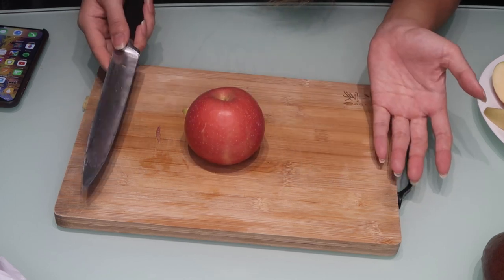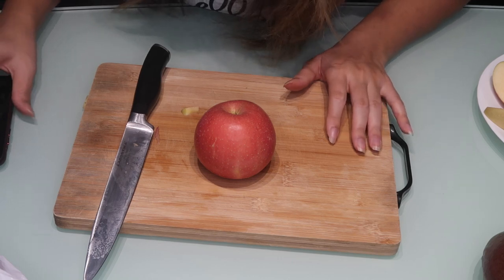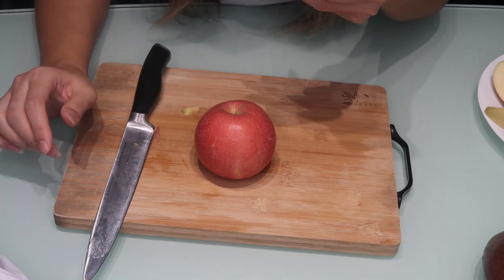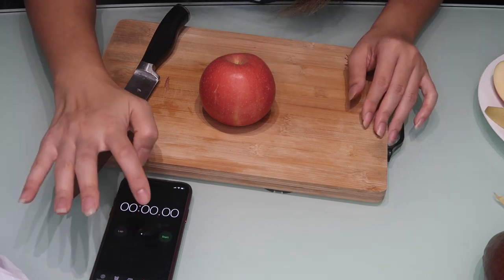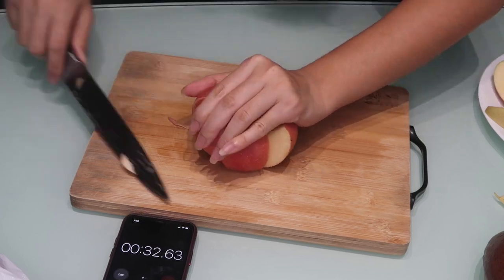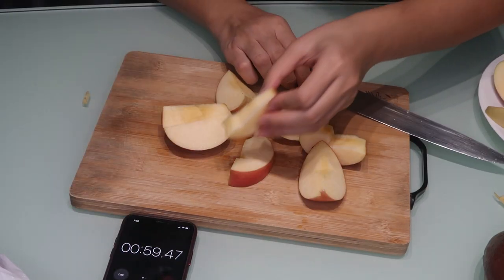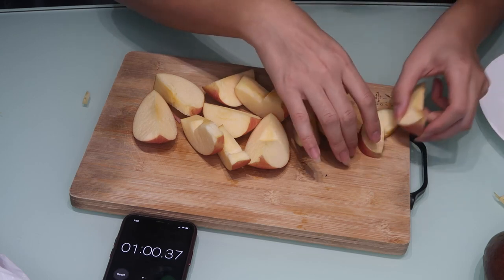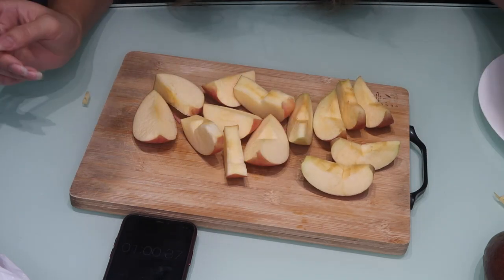You basically cut it into a hashtag pattern, and then the core should be a separate piece while the other pieces should easily pop off without the core. Looking at the video, I can see some benefits and it looks quicker than my method. Going in three, two, one — there's still some core pieces in it, but it took a minute, compared to my minute and 22 seconds — saves me 22 seconds. I think this hack is pretty beneficial; I'm gonna start doing this. Thank you King of Random, two thumbs up!